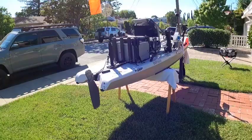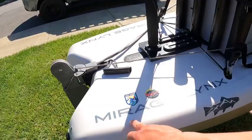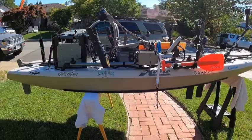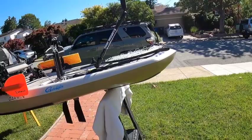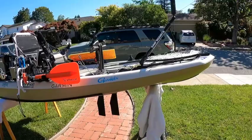Alright guys, so this is my kayak — it is a Hobie Mirage Lynx, I believe it's ten and a half feet. This kayak is not your traditional kayak; it's kind of a hybrid between a stand-up paddleboard and a full-blown kayak. It's a sit-on-top. What I really like about it is that it's super light, very easy to car top, and it's fast.